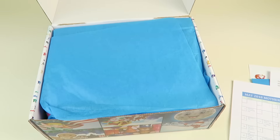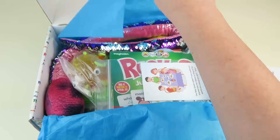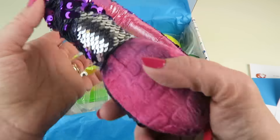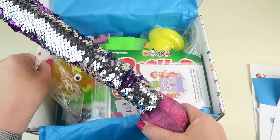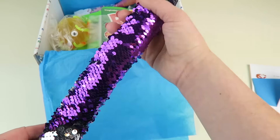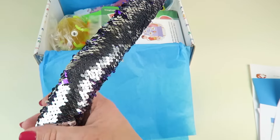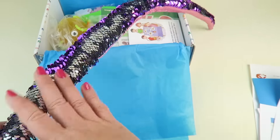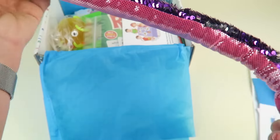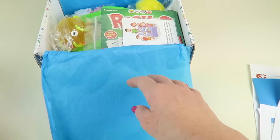Oh, this looks fun — it's like one of those mermaid pillows! You can push the sequins in different ways to make different colors. It's a sequin animal — we got a little pink snake. I really like that, very fun to play with.